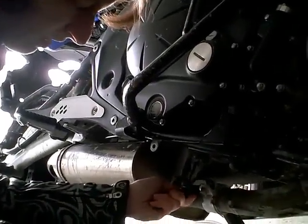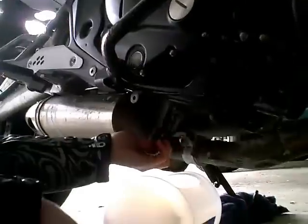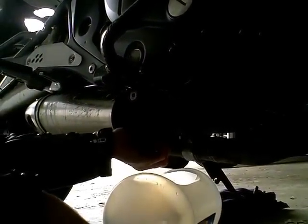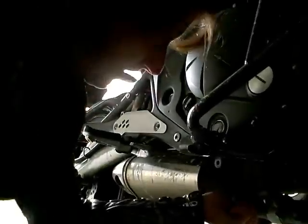I was like, who changed this? And it's like, oh, I did. I put that on there like that — as tight as it'll go in two more turns. Yep, that's what I always say.